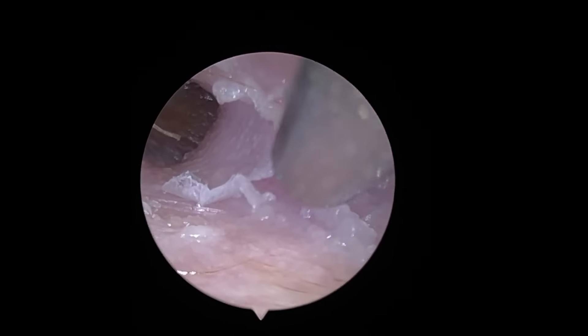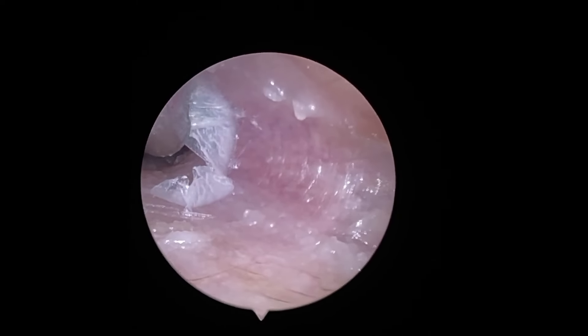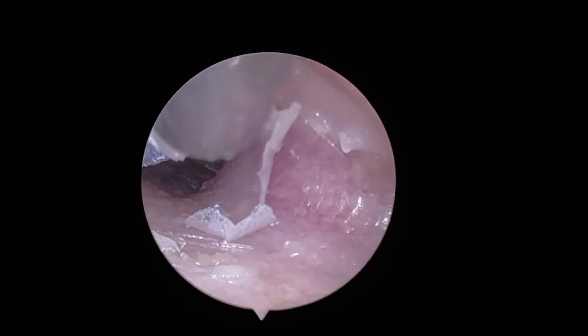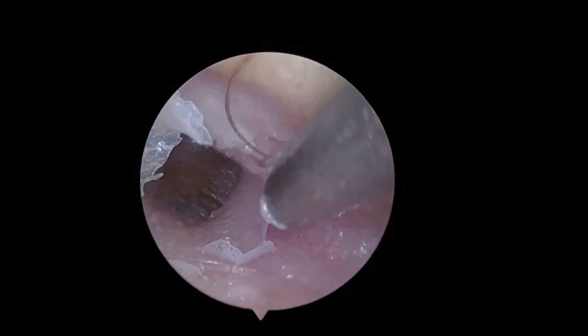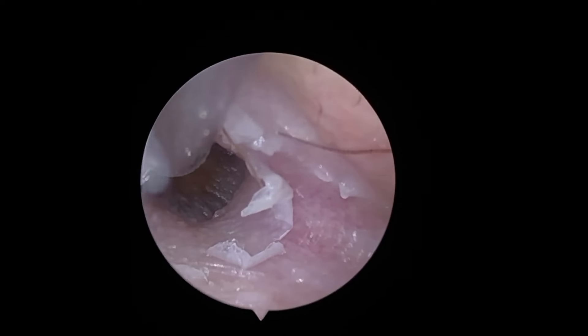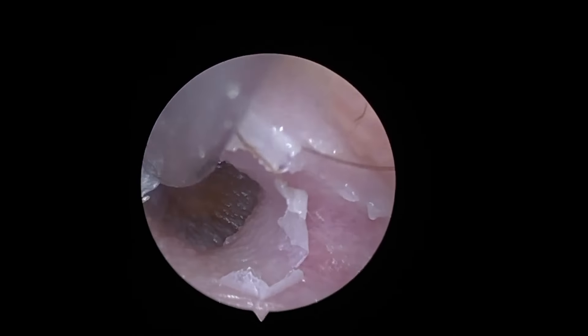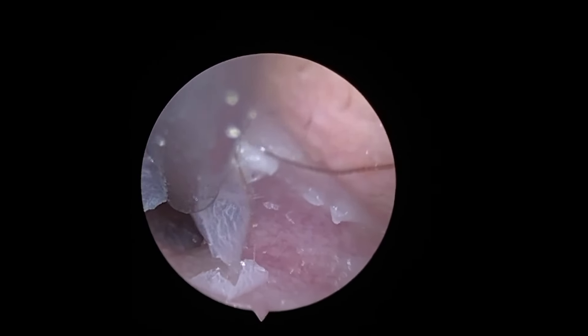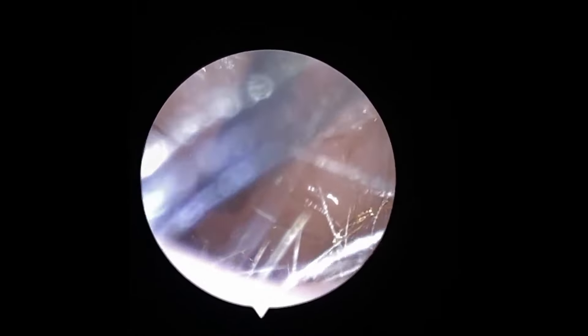Lord Tyrell was supposed to only use hydrogen peroxide once, to remove what looked like a very thin residue layer of wax from the eardrum, which could easily be fizzed out with a single usage of these drops. But something was lost in translation and Lord Mace Tyrell kept on using it for weeks after he was recommended to stop. He has now stopped using the drops.